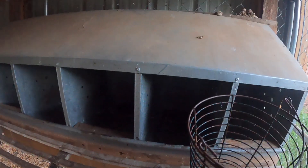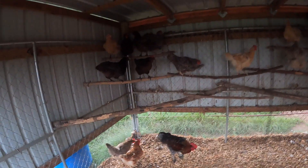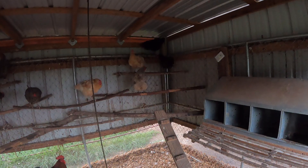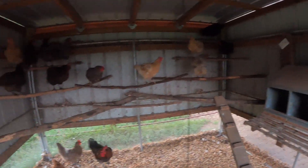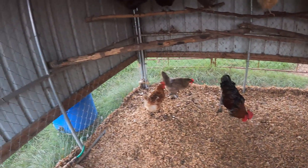All right girls, y'all slacking today - there's only four of y'all putting out. Listen, I need everybody's attention. Y'all want to hang around and not be on a dinner plate, y'all better get to producing some eggs. Mr. Rooster, you need to chill out boy - you ain't running nothing around here.